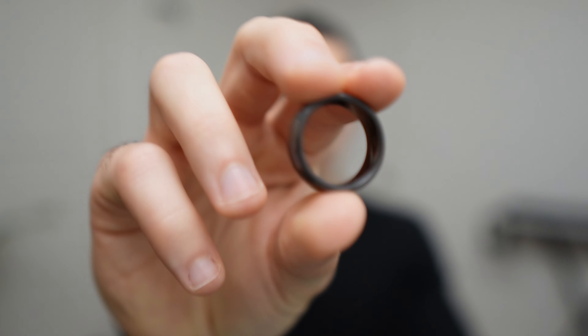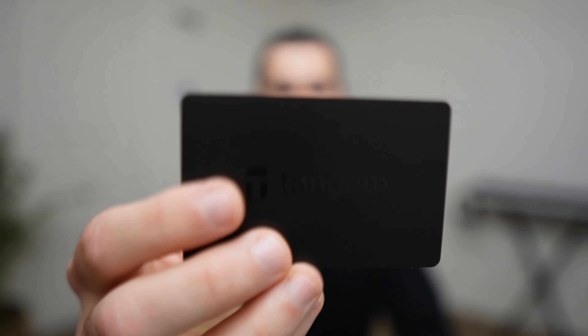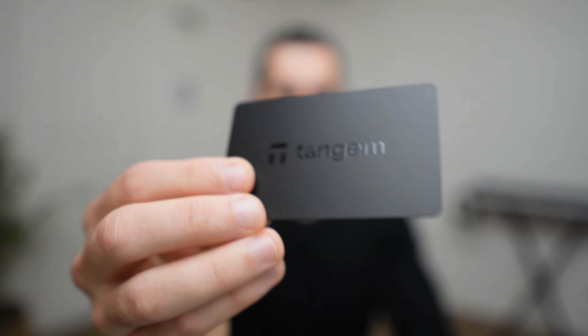No matter how good the Tangem ring is, it still isn't going to be for everyone — and I get it, not everyone needs to carry around their crypto wallet 24/7. But if you do want instant access to your crypto, there's literally nothing better than the Tangem ring. If you live an active lifestyle but still want to manage your crypto securely while on the go, the Tangem ring is an easy choice. But if you only pull your hardware wallet out of its safe spot maybe once a month to check on things, then the Tangem card is going to be the better choice and you save yourself $100.